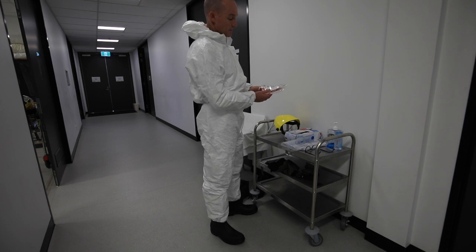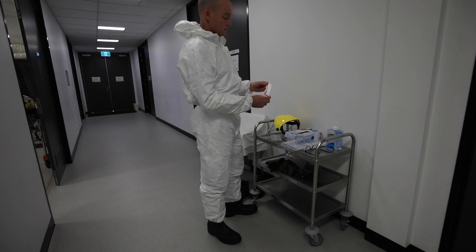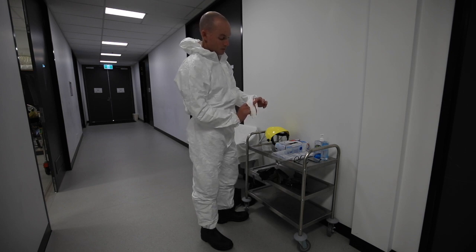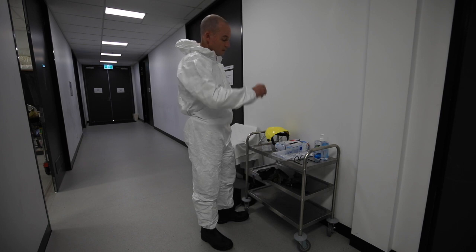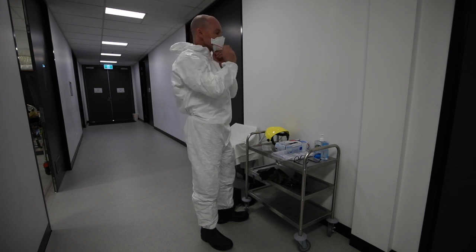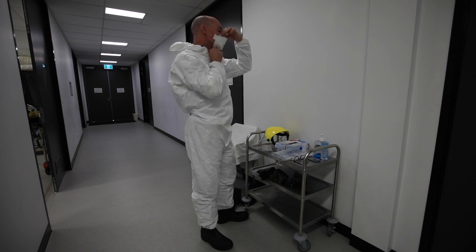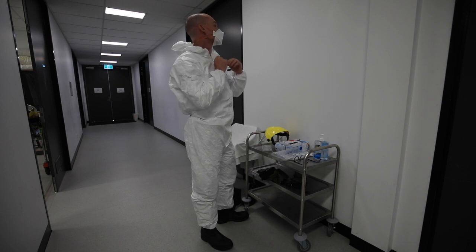I've now got the upper band behind the mask and the lower band in front. Just open the mask up slightly just in case, so you don't damage any of the filter material. Now apply the mask. Just confirm with your buddy that it's appropriately fit tested.